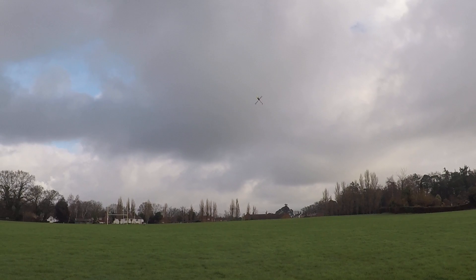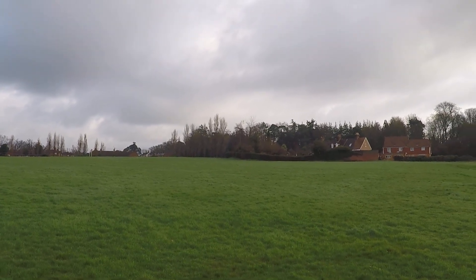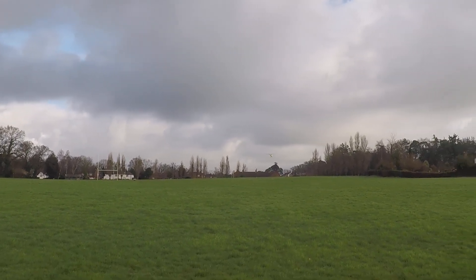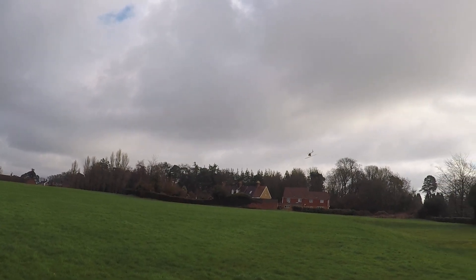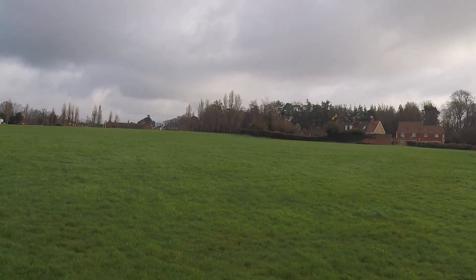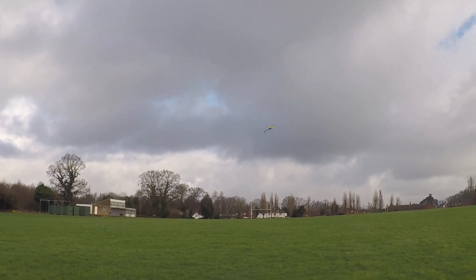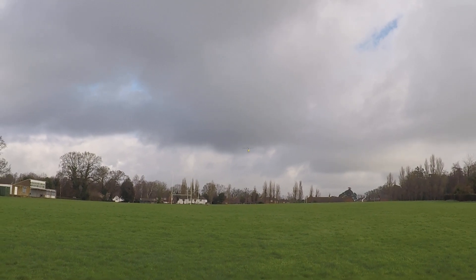Then I changed the tail for a Trex 500 tail because the plastic tail grip - the bit that connects the grip to the slider - just broke straight away before it even flew. It just fell apart on takeoff, and I didn't trust the spare ones either as they had a bit of a crack. So I managed to make a Trex 500 one fit with a bit of adjustment, and still managed to put the Blade 500x tail shaft in.